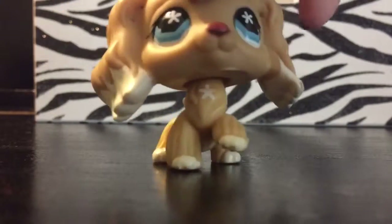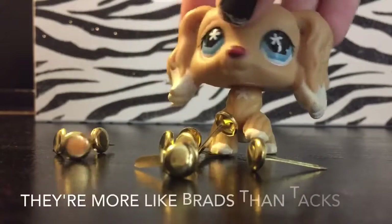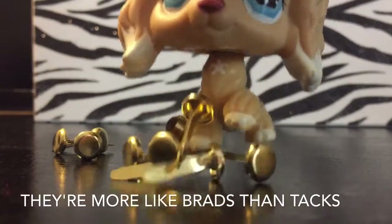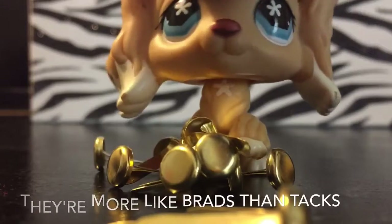So the only thing you will need is these beautiful tacks. They're sticking to me. Alright, let's get started.